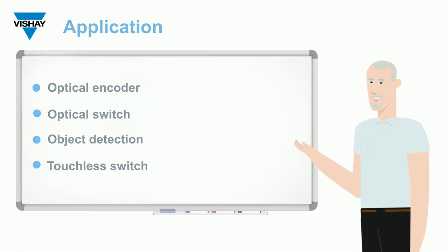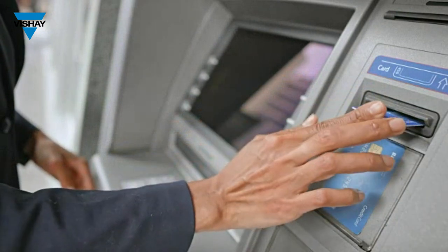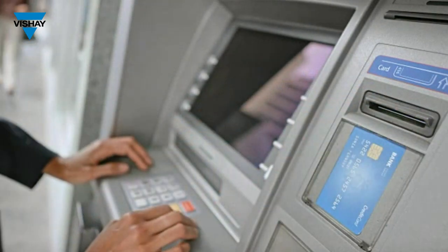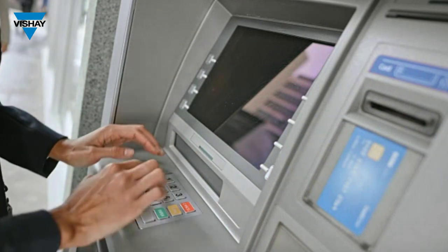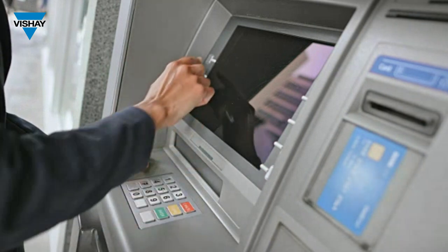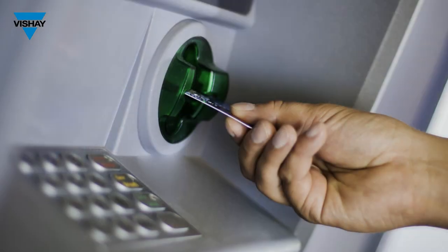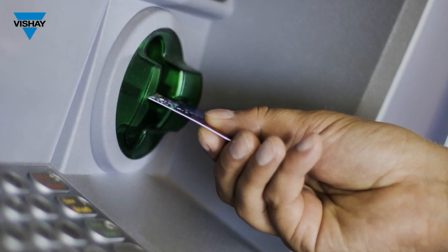One of the simplest examples I can come up with is the ATM machine. When you insert your ATM card, you manually insert it to a certain distance and then a motor kicks on and pulls the card all the way in. That motor is turned on by an optical sensor like the VCNT2030 — it detects the leading edge of the card, an output current flows, and the motor is engaged.